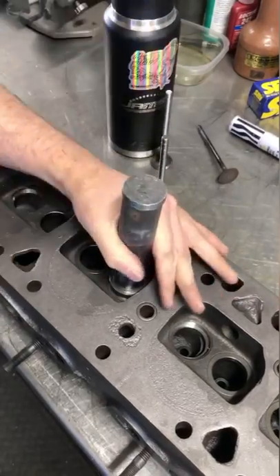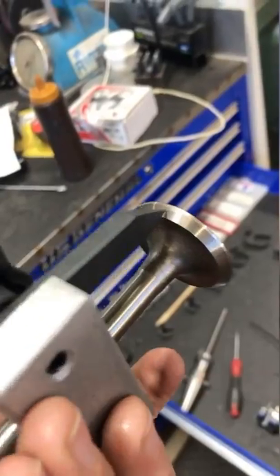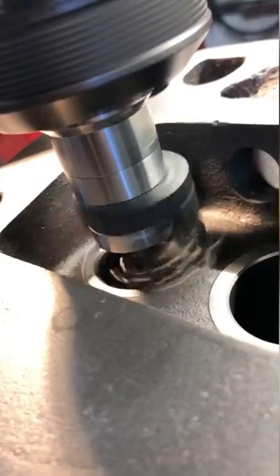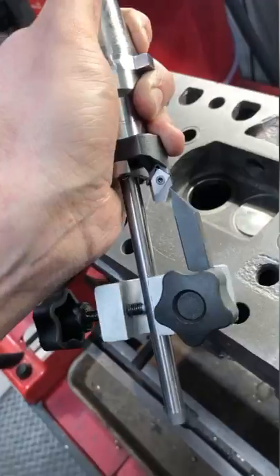After all of the seats are installed, I get the head back up on the sturdy to cut the seat angles. I set my cutter diameter based on the valve face and cut all four exhaust seats. Then I set up the cutter and cut all the intake seats.